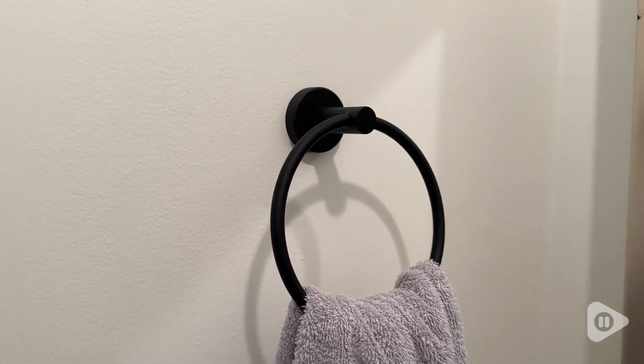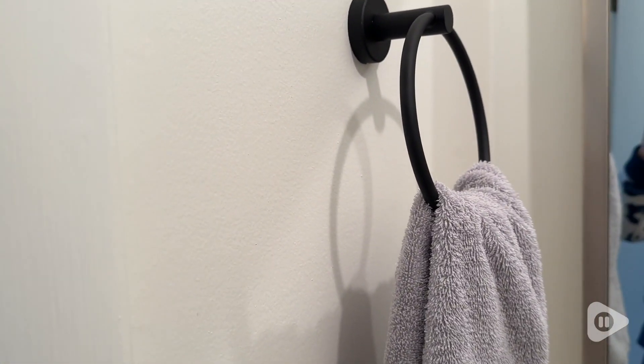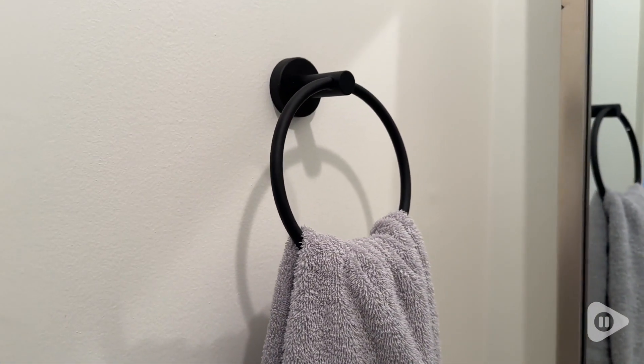I think that these are a great option for any bathroom design or upgrade and it really is going to make your bathroom pop. So I would highly recommend this towel ring and toilet paper roll dispenser, and that's my point of view.